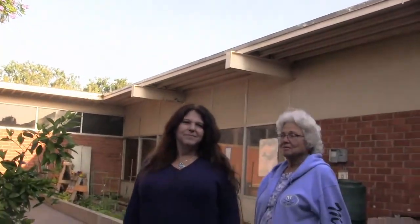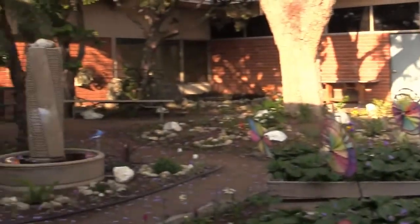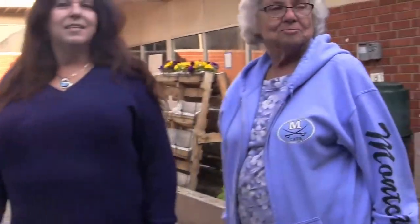Here we are at Montclair High School in the Science Department. If you could just introduce yourselves real quick. Hi, I'm Tina Ramsey and I teach Geology here at Montclair High School, and this is my mom, Pauline Ramsey. This has been their baby, their creation. So we're going to go take a tour — why don't you take us around and tell us what we've got here.